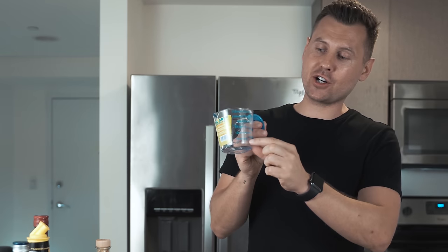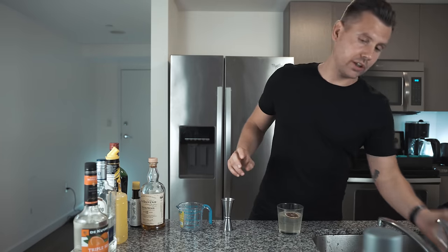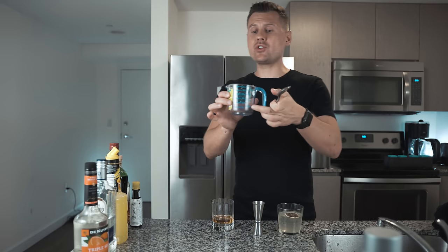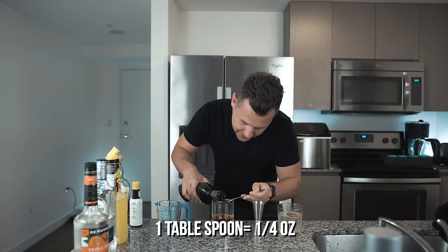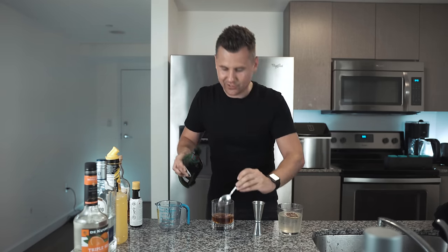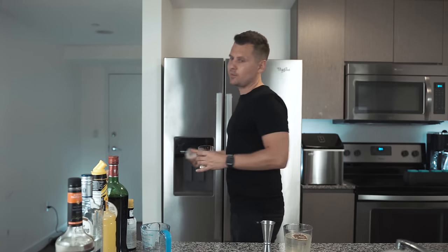Most likely you have a measuring cup. This one actually starts from two ounces. Let's measure it really quick — two ounces. Let's say we're going to make a Rob Roy. We're going to pour two ounces of whiskey. Since the measuring cup starts measuring from two ounces, you can simply use the tablespoon for smaller amounts. We're going to take red vermouth — three tablespoons — it will be exactly three quarters. Then you need to measure Angostura bitters, so we're just going to do one, two dashes.